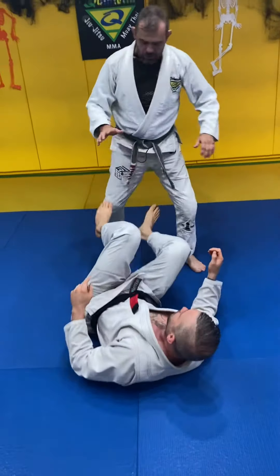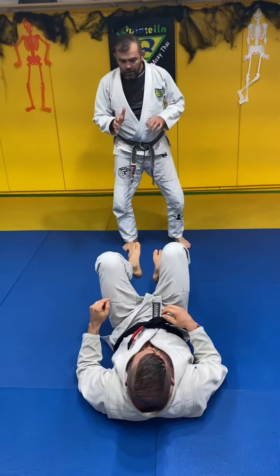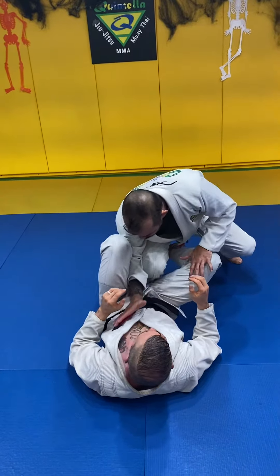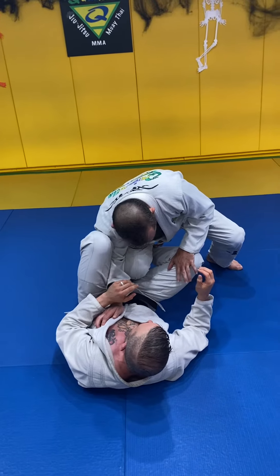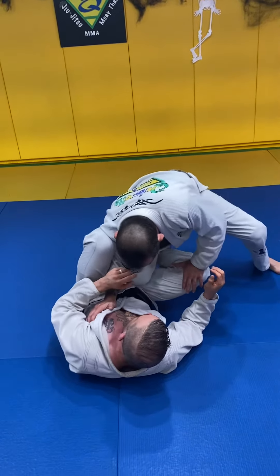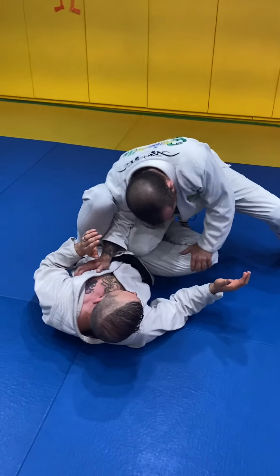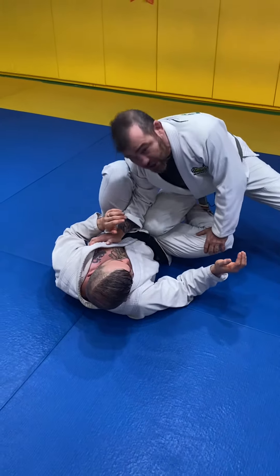I don't want that. I want to be able to block that leg. So I start to cut the angle — my shoulder comes together with my knee — and I'm gonna hold his knee here. And as soon as I'm here, I start to get in. Because my shoulder is here together with my knee, and I push his leg down, he doesn't have that shield.